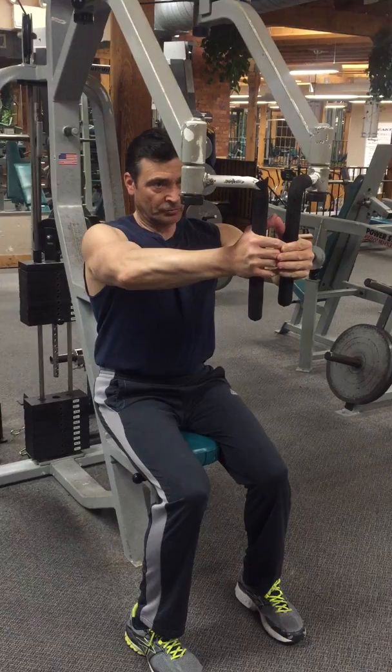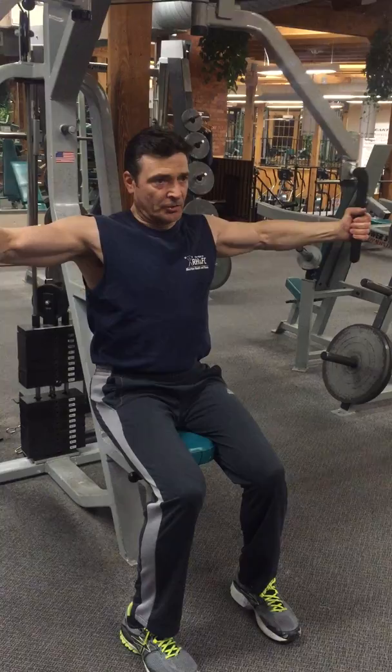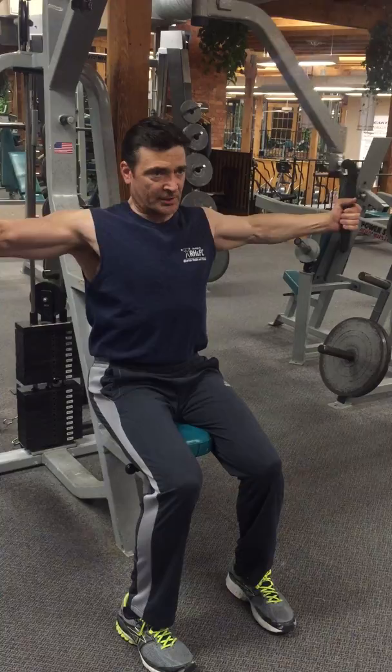First thing you want to do is select your weight, then you want to grab one bar at a time to protect your shoulders. You're going to grab your first bar, come around, bend your elbow, swing your second bar around.